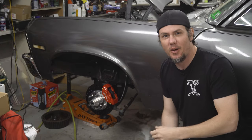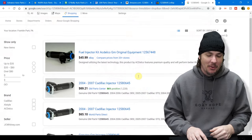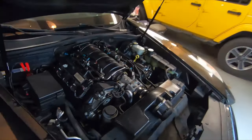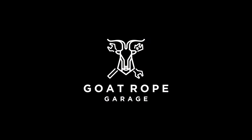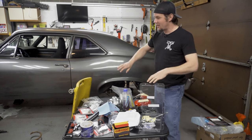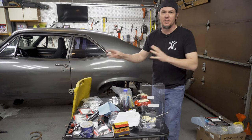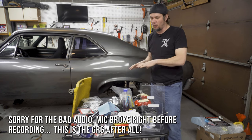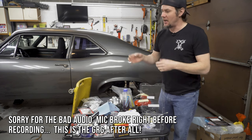Today we're doing the front disc brake swap on the Nova, so stick around. Welcome back to the garage — we are doing the fronts of the Nova today. I've already done the driver's side, but I wanted to get that out of the way so I can walk through the steps and give you guys tips and tricks in doing this process.